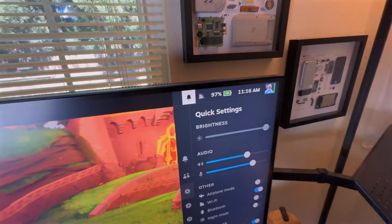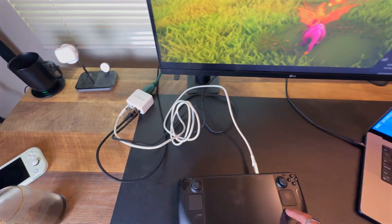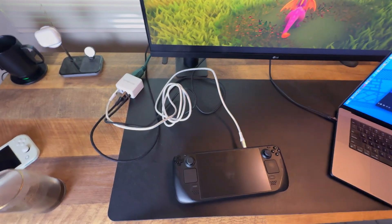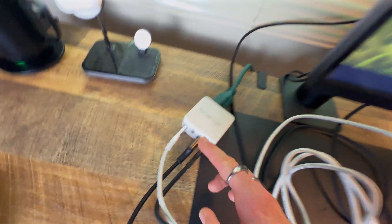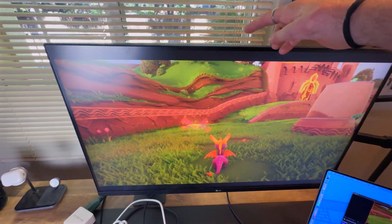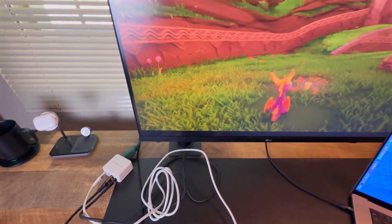The white cable is powering the Steam Deck — and it's charging at up to 100 watts, which is more than enough for the Steam Deck because it only uses 45 watts. Then we have this HDMI cable plugged in going to this monitor right here, so the Steam Deck is just going through HDMI to the monitor. That all is very normal.